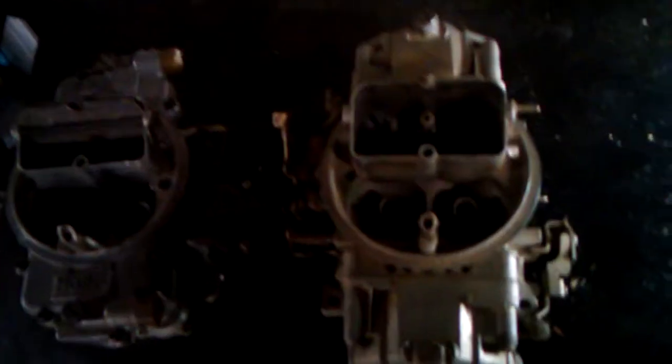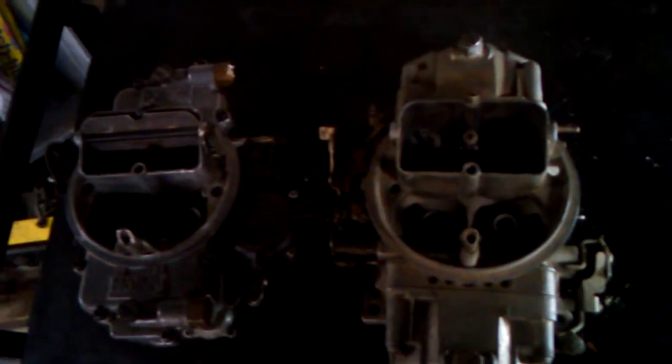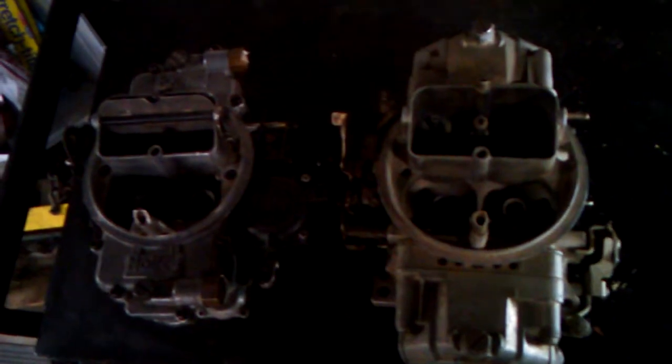The problem is if you just go into the parts store and say 'I want the best carburetor,' you've kind of lost sight of the idea of what's appropriate for the application. The best doesn't mean the best for everything — it means the best for a certain situation.